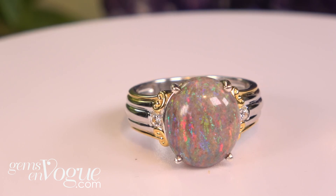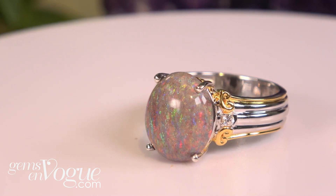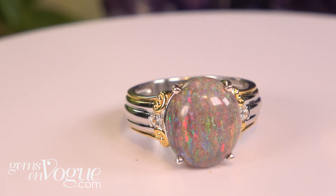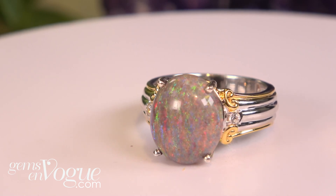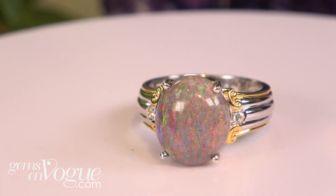Those play of color flashes — the blues, the greens, and the reds — come out more. This is a big 14 by 10 in the middle, with two white zircons at two millimeters each. This one is being offered at only $189.